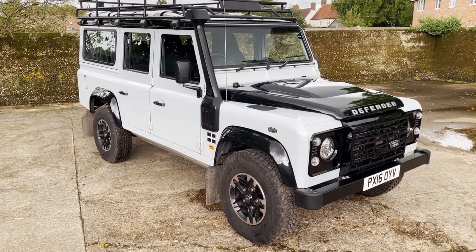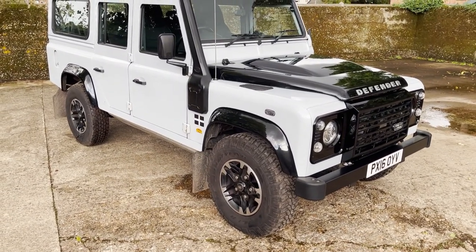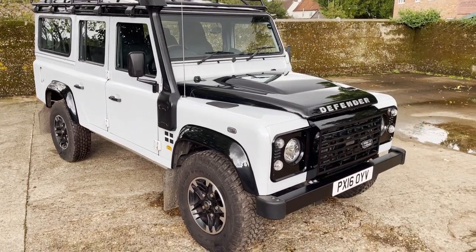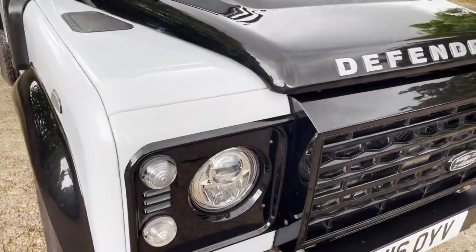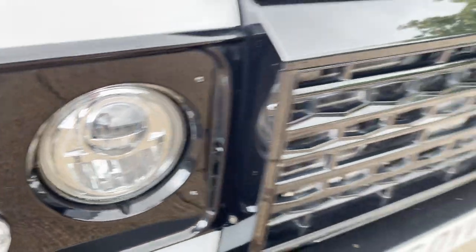It's got the correct wheels on it with a matching set of Goodyear Wrangler mud terrains, as per original spec. It's got the snorkel, everything on it is basically original spec — not been messed with at all — and it has got full Land Rover main dealer service history as well.